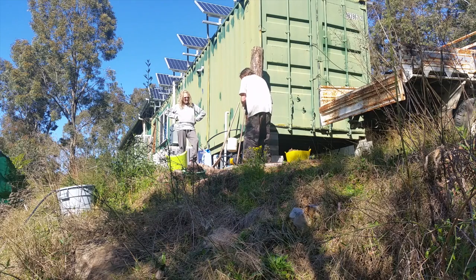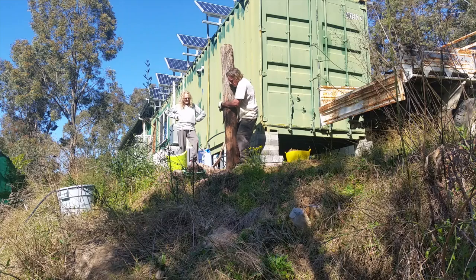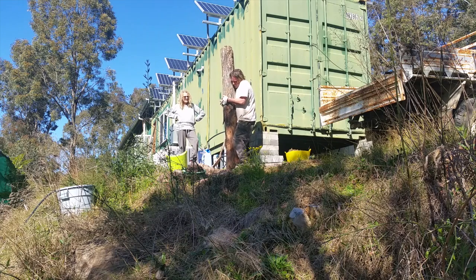I'm putting in a fence to keep the cows out. When they come walking around the containers they tend to make a mess standing on the pipes and the cables.